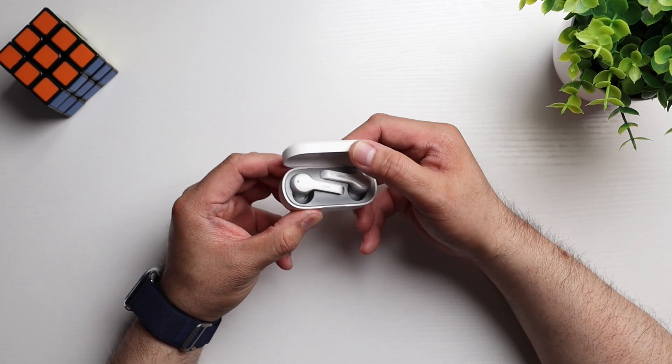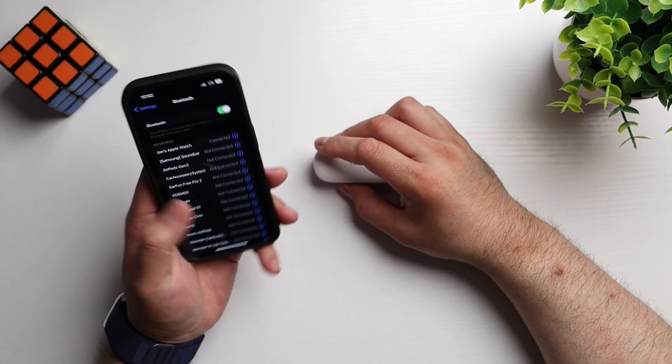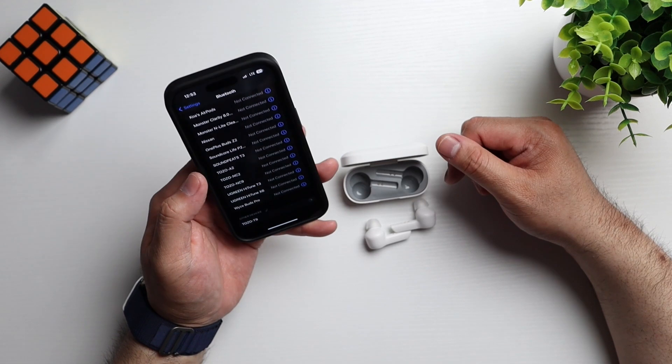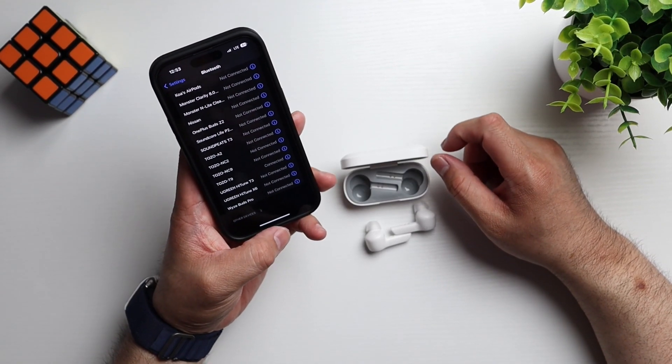Let's pair these up with my phone. But before we do that, let's do a shake test — right out the gate they fall out, so these don't pass. But the case gets a nice snap to it, so you won't have any problems there. To connect, make sure you've got the buds nearby and Bluetooth on on your phone. Take the buds out, hit connect, and see Tozo T9 — you are connected, ready to rock and roll.